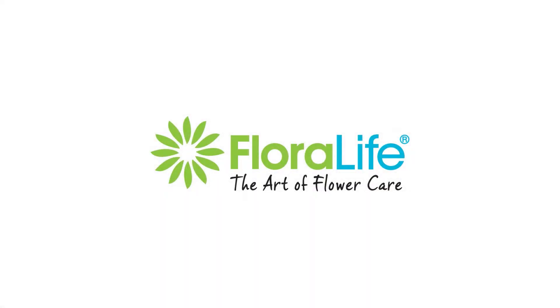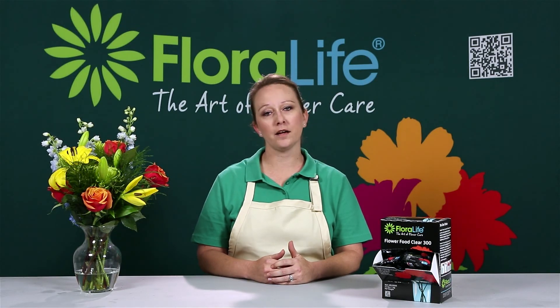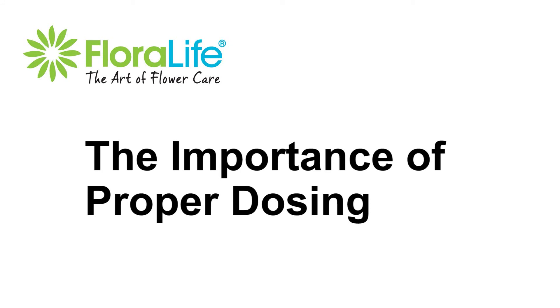Floralife knows that proper care and handling will give you the healthiest, freshest, and longest-lasting cut flowers. Hi, I'm Christy Carter. I'm the Research and Development Technician at Floralife in Waterboro, South Carolina, and I invite you to watch our latest care and handling video.